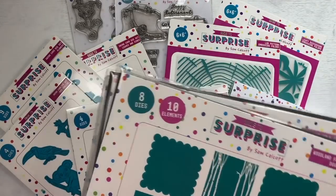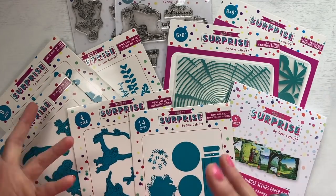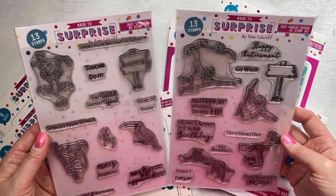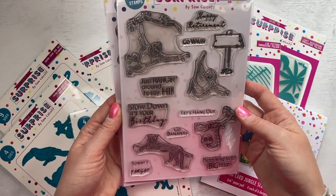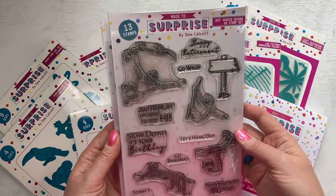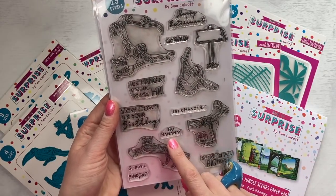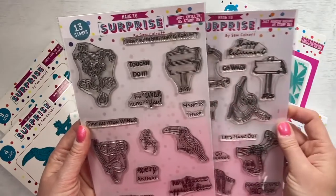So this aperture will work well with this as well. I try to make sure that when I release something, it's going to work with something from a past collection. Then you've got your main stamps here - these are so much fun. So you've got your Just Hanging Around, which has your orangutan, the sloth, the snake, and also the cheetah. And you've got really fun puns: just hanging around to say hi, slow down it's your birthday, happy retirement. You've got your little signpost here and you can pop go wild in there, go bananas. You've got sending big hugs - so some really nice ones there for many occasions.